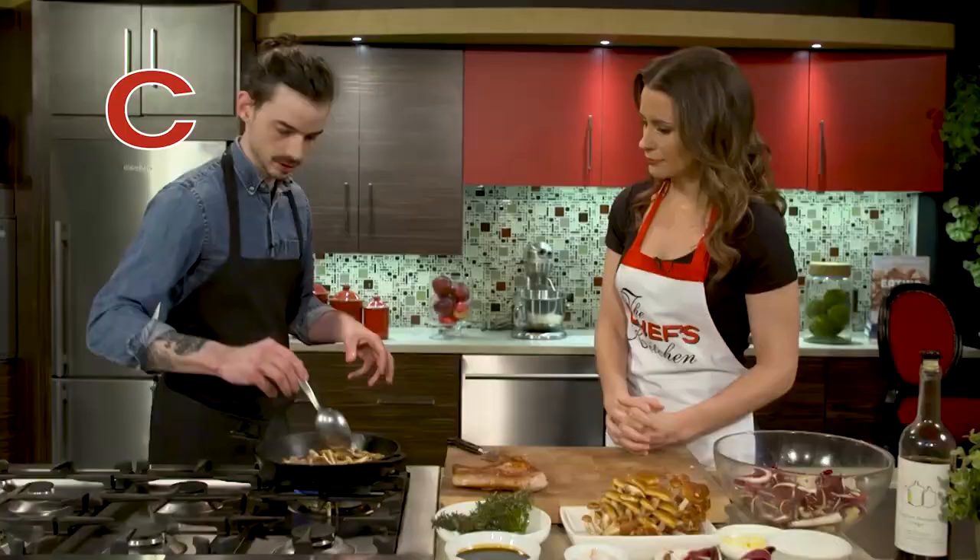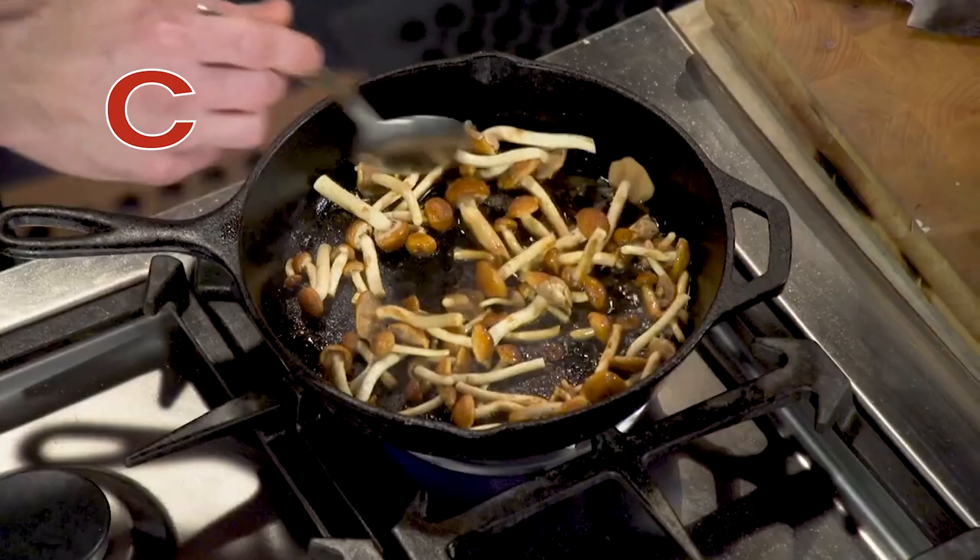We want them to release their moisture, that moisture to evaporate, and then them to start to crisp — so you can really get them caramelized and browned. No other way to cook a mushroom really.